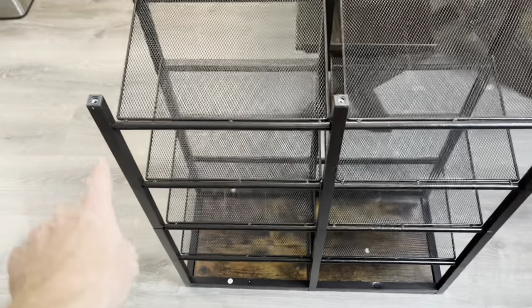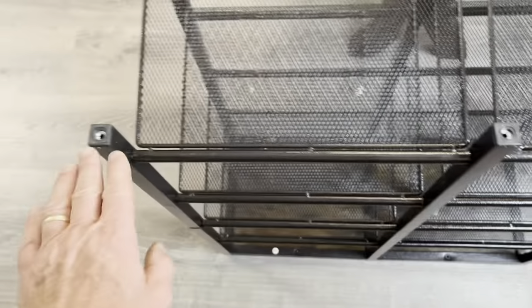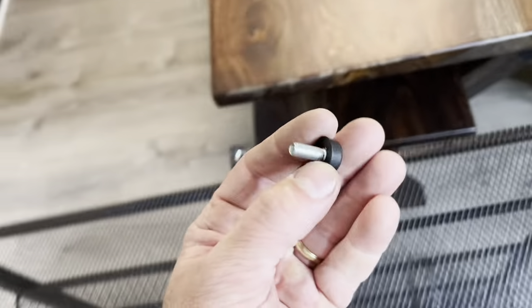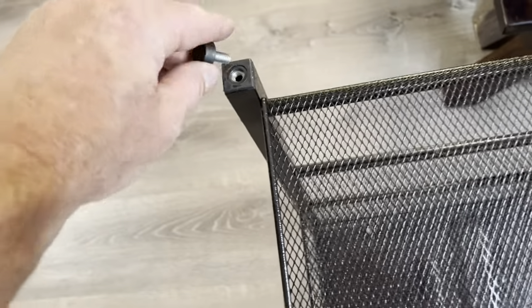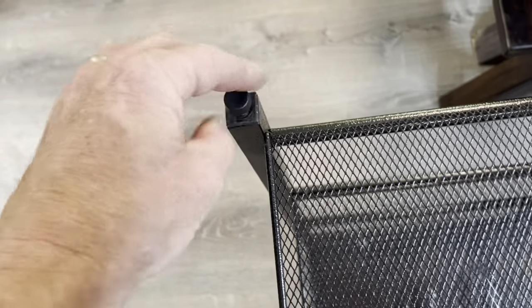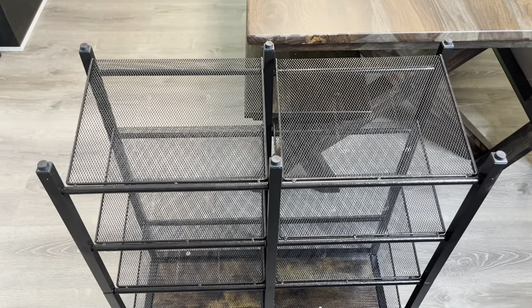The very last step is to put D into the bottom of these, so you're not scratching your floor and you can make sure it's all even. Take these and just screw them right into the bottom here. You can adjust these as necessary. I'll just go ahead and tighten them all the way down. Got those on there.